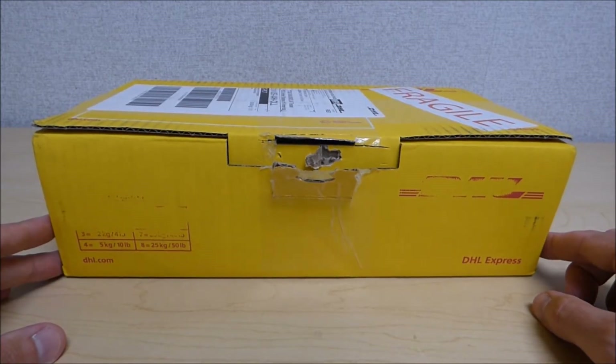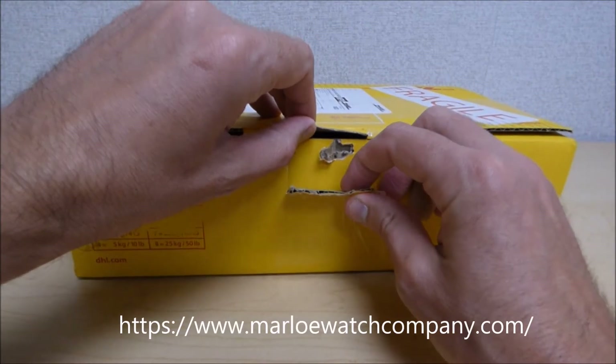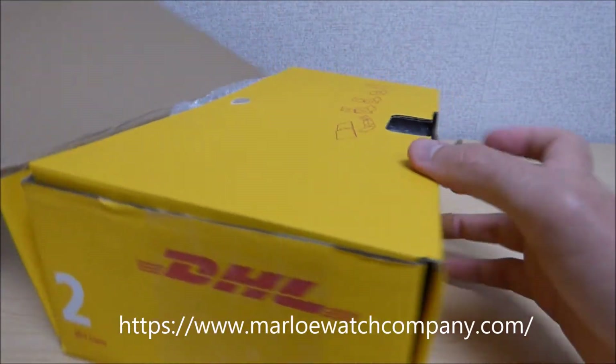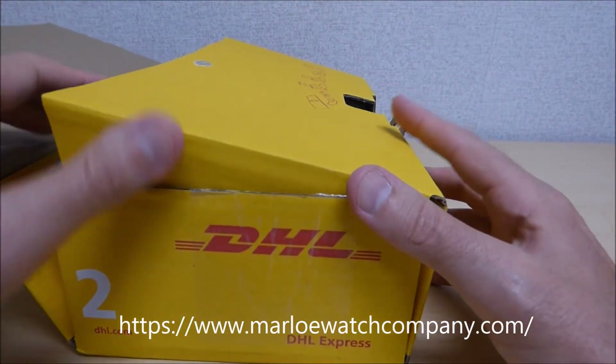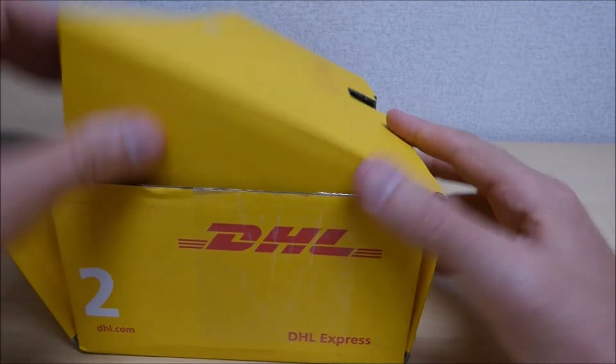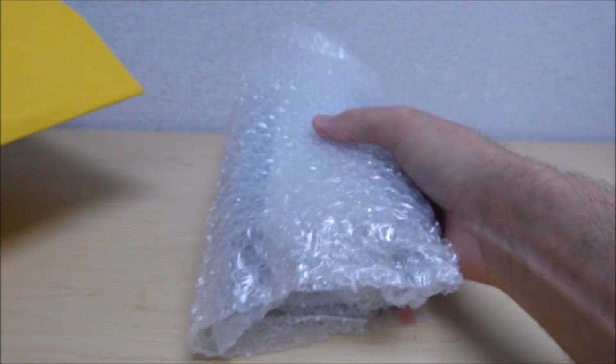Today we're going to be looking at the Marlowe Derwent gauge. Marlowe is a watch company out of Great Britain. I don't know much about them — I came across them by looking at some watches on the WatchUSeek forum and I liked the look of them. I started doing some research and realized that they were in my price point.